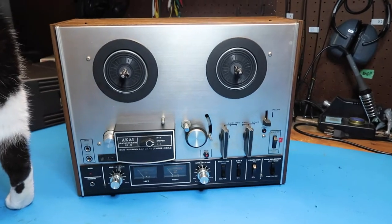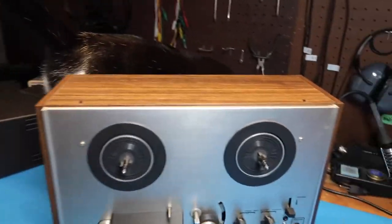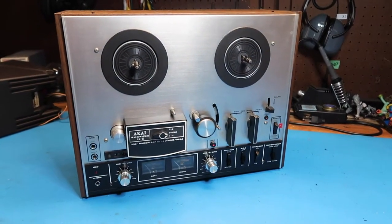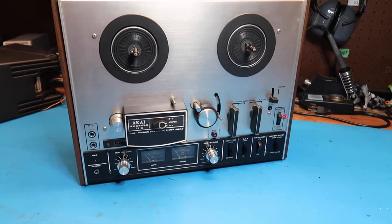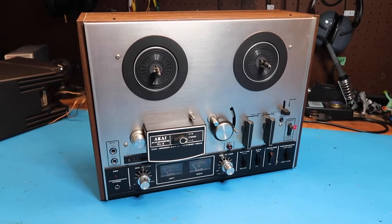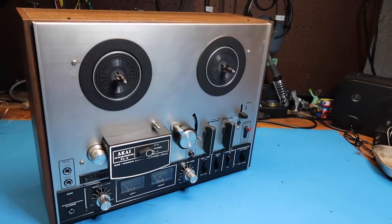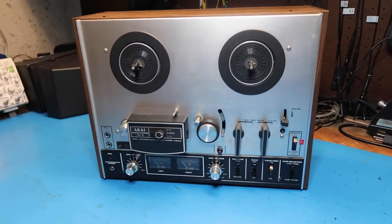Hello friends, in this video we're going to look at this Akai 4000DS Mark 2 reel-to-reel recorder. This is from about 1979. I got this at an estate sale recently — it was marked at $150, which is approximately its value in today's market. I got it on the half-off day, so it was $75. I tried it out briefly at the estate sale by plugging it in, seeing if the lights came on and the motors would work, basic things like that, but I haven't fully tried it out yet.